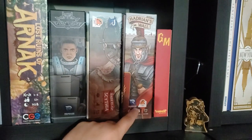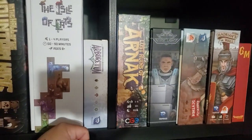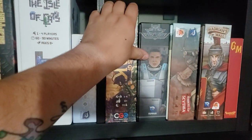Hadrian's Wall — haven't played it yet, but apparently it's a fantastic roll-and-write. Lost Ruins of Arnak — fantastic game. Can't wait for the expansion; I want to get a 3D printed insert for that.